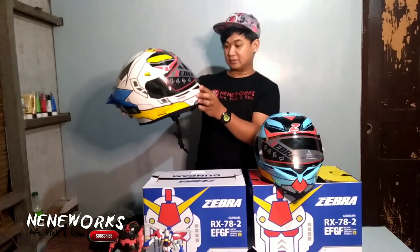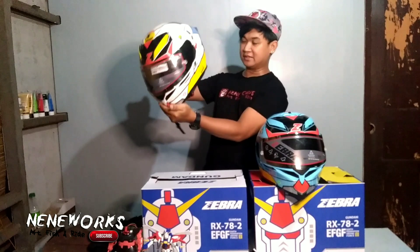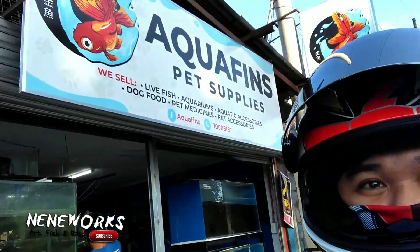Ito po — ang ganda po. Ang Gandam na po — Gandam helmet ng Zebra. Ni Loy Rinso yung kaibigan ko.